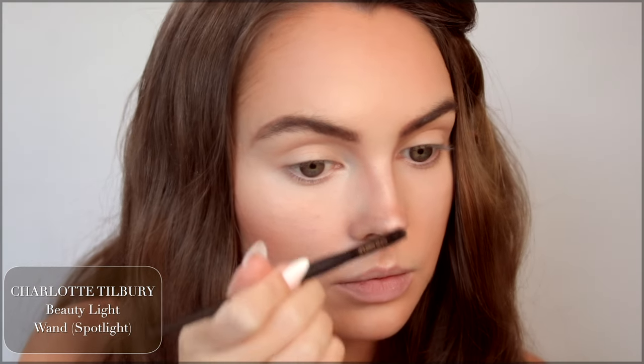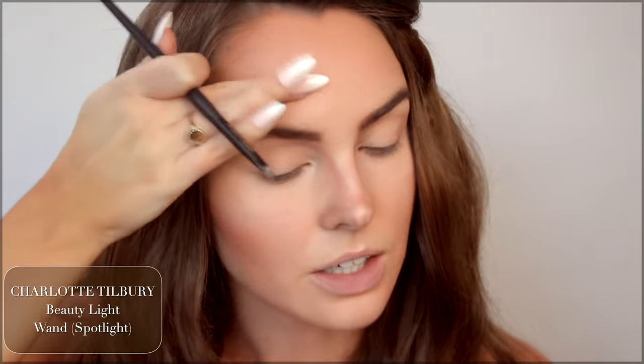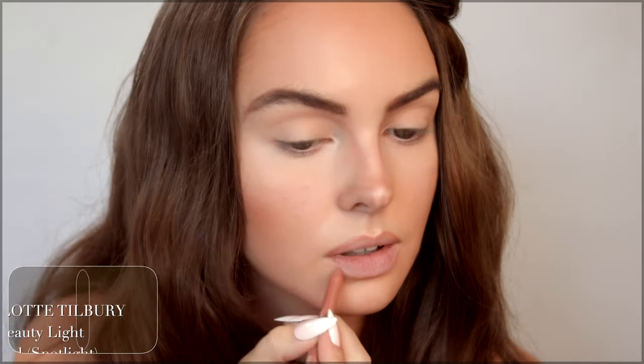Before jumping in to the classic 60s eye, I'm going to add a little bit of a highlight from my favorite Charlotte Tilbury Spotlight Highlight. Mine is almost out — let's pick another one up. One of my most used products ever, clearly. Such a nice bouncy highlight. This is going to be the nude option before we do the Cherry Cola lips. This is BFF by Colourpop — great shade.